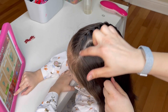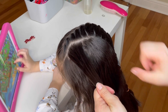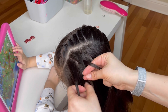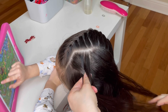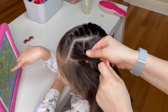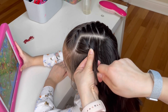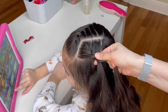Now on the left side, where the part line curves, pick up a small section of the hair and split it into three equal strands — we will be doing the same exact steps. Cross your right strand over the middle and left strand over the middle. Right strand over the middle, add extra hair to it. Left strand over the middle and add some hair to it. Right strand over the middle, pick up some hair and add it to the strand. Left strand over the middle, pick up some extra hair and add it to that strand.